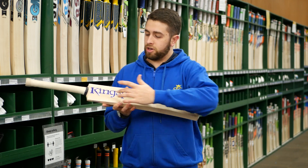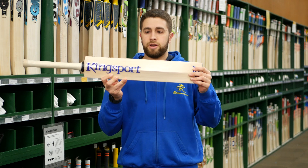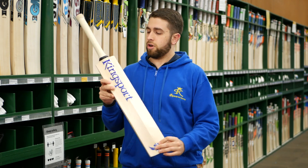And then on the back, you can see — as opposed to the K which we usually go for — a nice clear Kingsport branding right down from the handle all the way through to the mid part of the bat. Looks really really nice and clean.